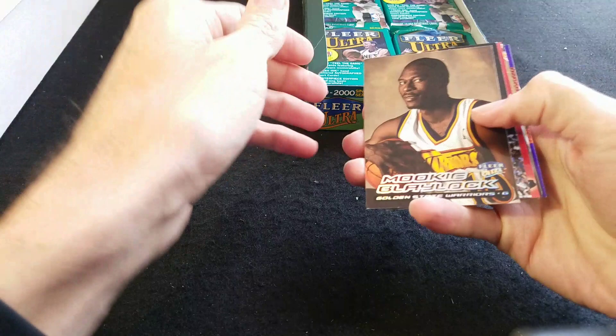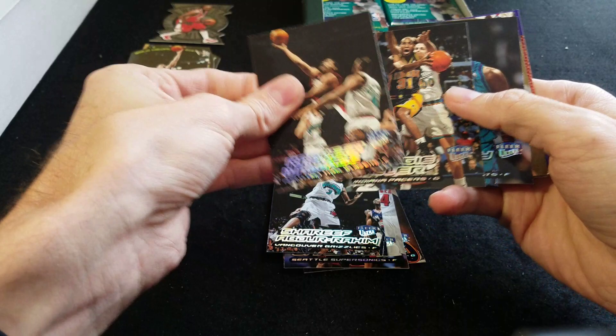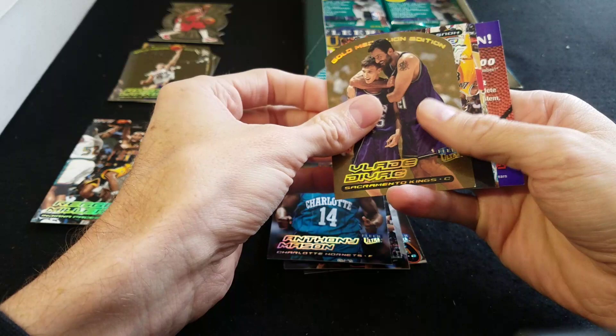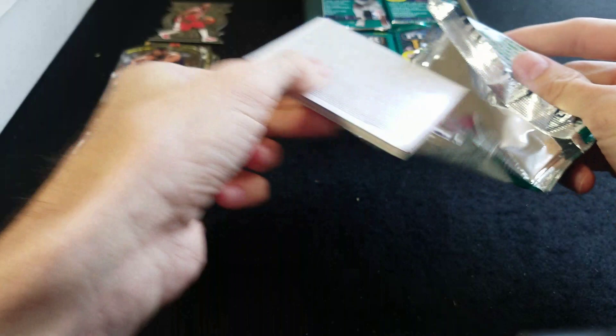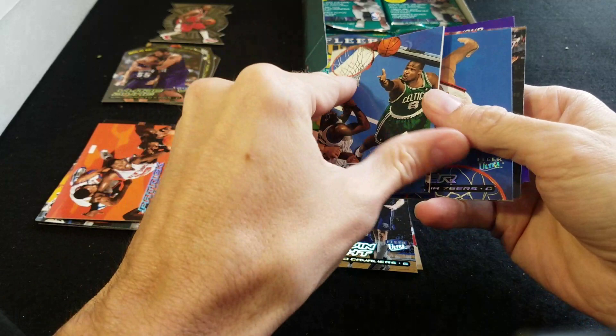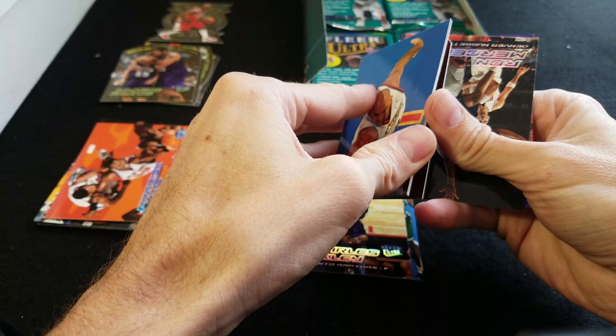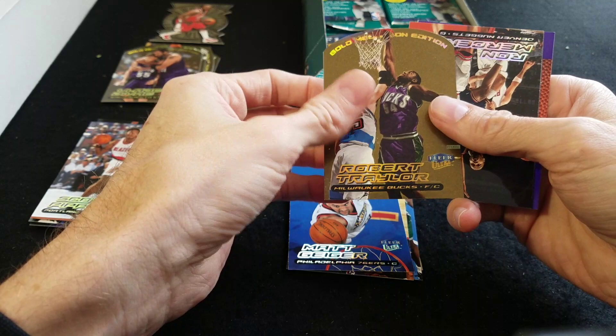I always think that's a rookie card but it's not — just a Mookie Blaylock. Shareef Abdur-Rahim, Reggie Miller, Vlade Divac Gold Medallion, Hakeem Olajuwon, and Bryant Reeves. Patrick Ewing — there's no Jordan in this set, so Kobe Bryant's the best base card you can get. Scottie Pippen and Robert Traylor Gold Medallion.